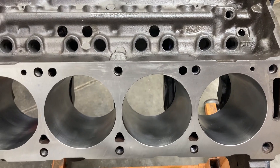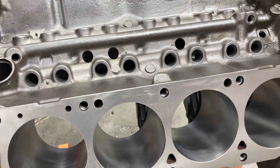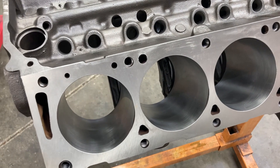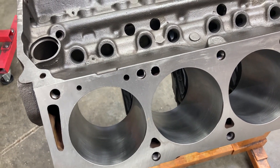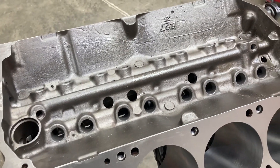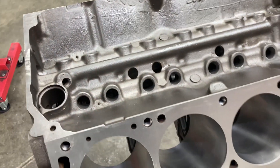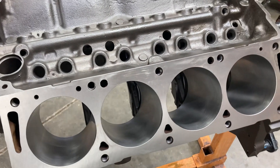We'll obviously outline all of this as we go forward in the build, but if you have time to Google a tunnel port intake, the push rod tubes go right down through the center of the port on a tunnel port. They have little brass or aluminum tubes that are affixed to the inside of the port. If you don't have clearance there for your push rod, things can get hairy real quick. Generally when I do tunnel ports, I don't try to take off much material from the deck surface or the cylinder head surface just so I don't cause myself problems later on down the road.